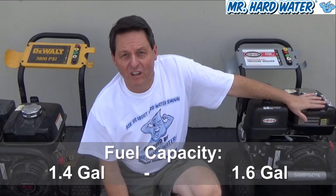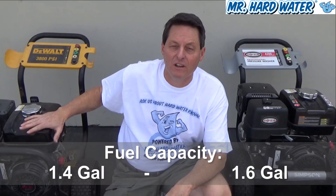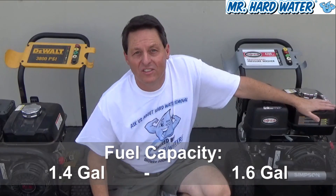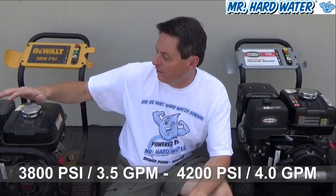One of the other differences is that the fuel tank for the Simpson 4200 is slightly larger than the fuel tank in the DeWalt 3835. This one carries 1.4 gallons of gas and this one is 1.6 gallons — not much difference. As far as effective power, the 4200 is 400 PSI stronger than the 3800, and the Simpson also has half a gallon more per minute throughput.